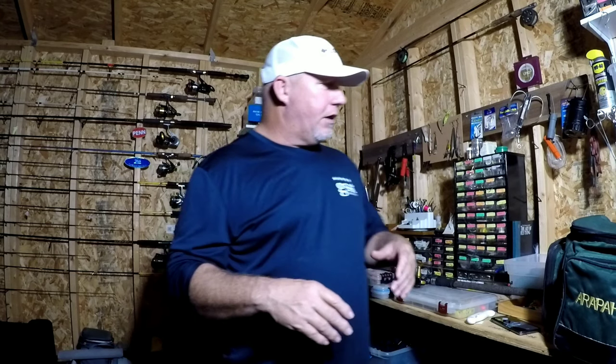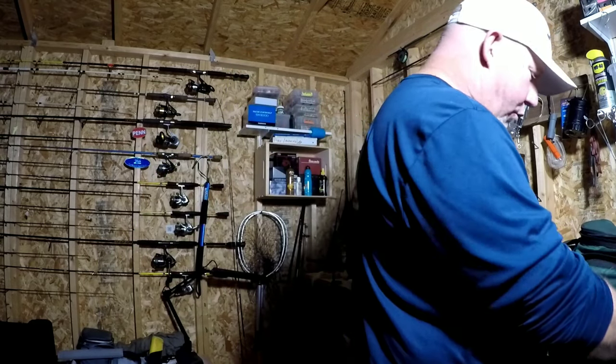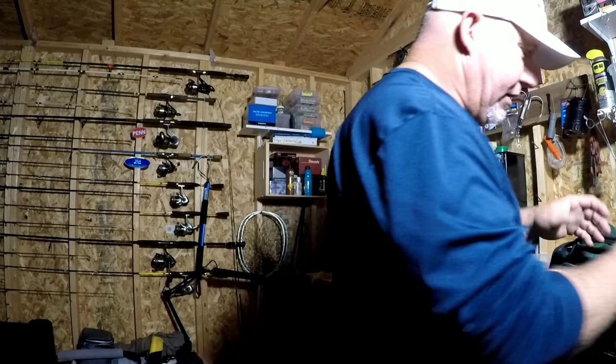Today we're going to talk about two setups and I'll show you a demonstration of what they look like and how to set them up. The first one is pretty simple — a friend of mine, Salty, with Salty's Pompano Rigs. He supplies me with custom rigs for pompano fishing and for redfish fishing. Now I've got some setups here.